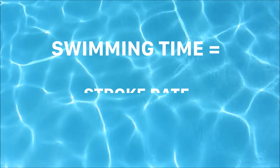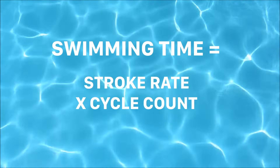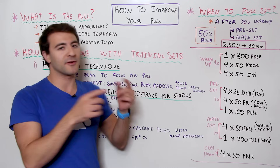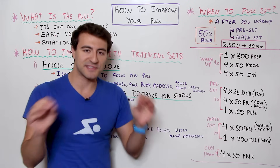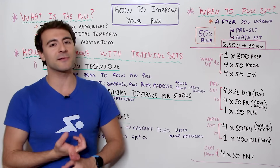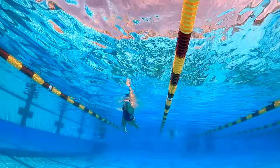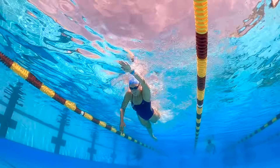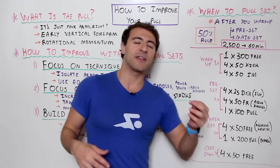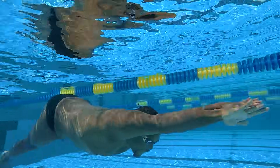At the end of the day, remember the swimming equation. Your swimming time is equal to your stroke rate times your cycle count. If you want to go faster, you need to decrease either your stroke rate or your cycle count and keep the other constant — these are very difficult to move in unison. The easiest way is to increase your distance per stroke, take fewer strokes, more power per stroke, and you'll move through the water more efficiently. Do that from a pulling perspective and you'll take your swimming to the next level regardless of the stroke.